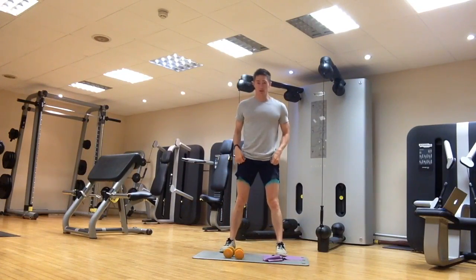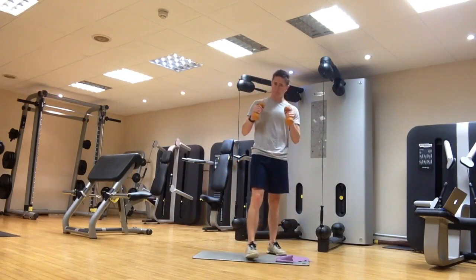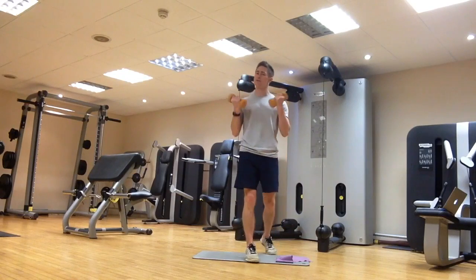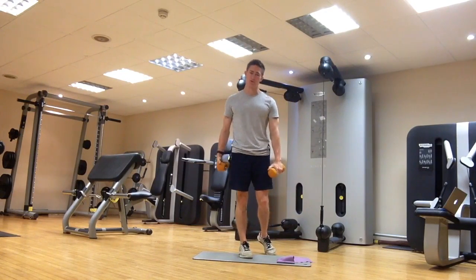We're going to do some inverted flys or rear delt flys, and I'll show you with dumbbells or with a band as well. These exercises you can do at home if you've got a couple of light dumbbells or a resistance band.